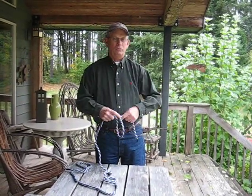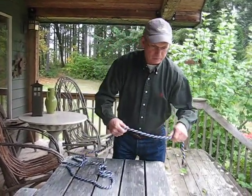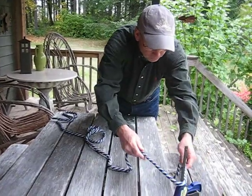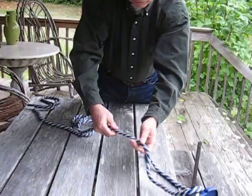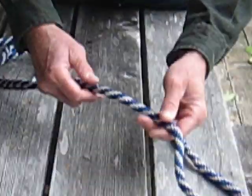Today I'm going to show you the basic knots we use when we tie our rafts down on our trailers on our river trips. The first one is called a Bowline, which is a very simple knot, extremely useful knot.